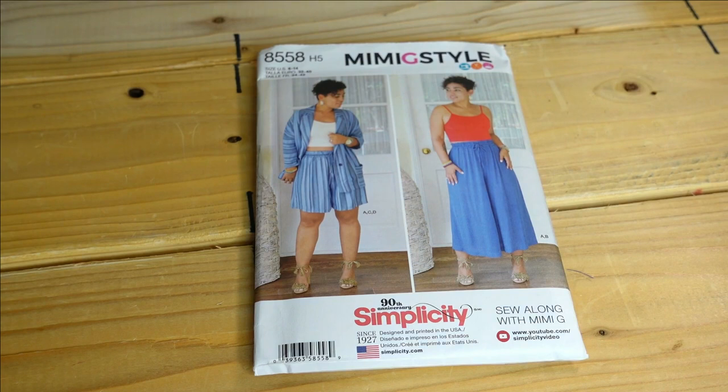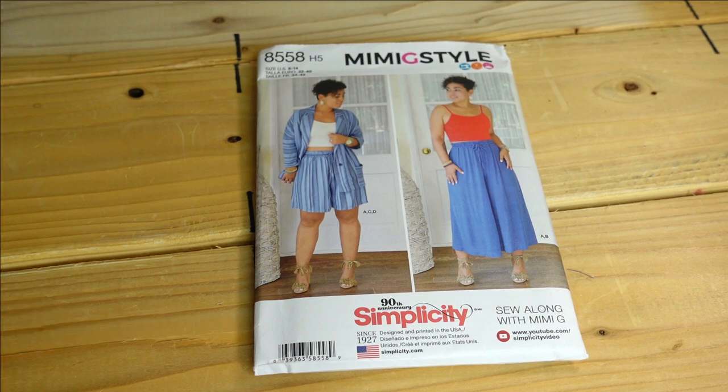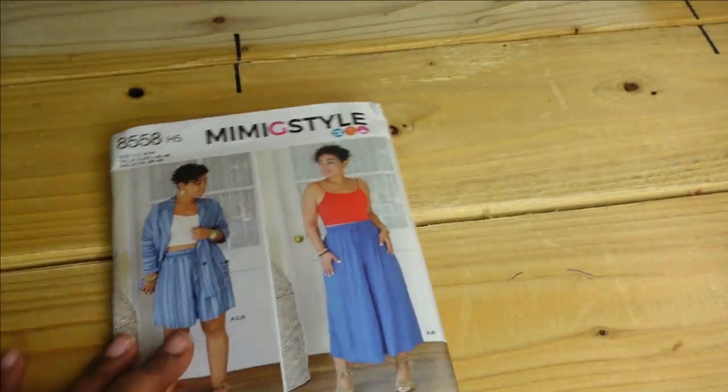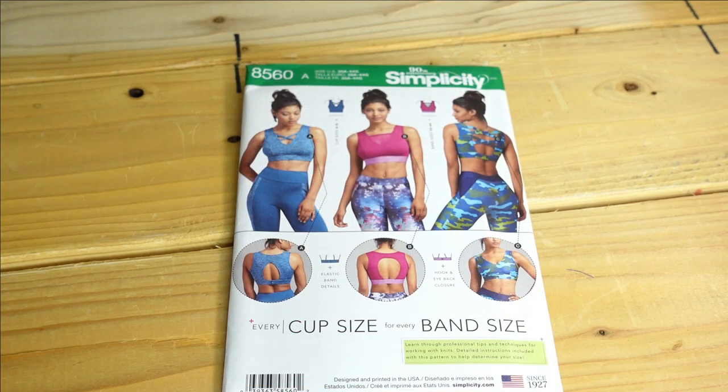Then we have Simplicity 8558. This pattern has been out for a while, but someone on Instagram made the full set and it looked outstanding. The fabric choice made it look completely different from how Mimi G styled it on the pattern envelope. I want to make a similar set. The description is Mrs. Pull-On Wide Leg Crop Pants or Shorts, Online Jacket, and Knit Crop Top. I'd never make the crop top, but I'd definitely make a set — probably a size 20-22 for the jacket and size 14 for the pants.